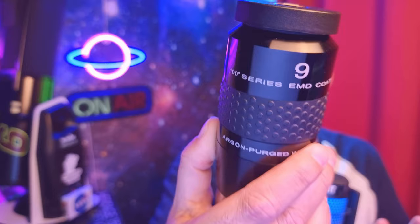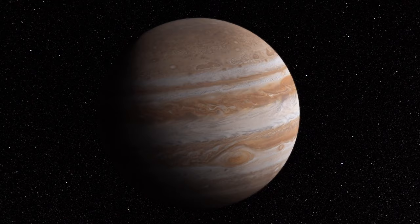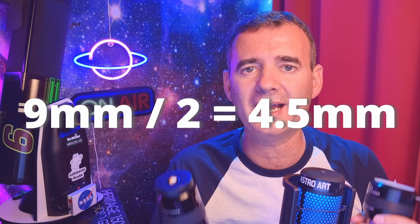So should you buy a Barlow? This is the eyepiece I use the most — the 9mm from Explore Scientific, a wonderful eyepiece for planets and many other objects. With a 2x Barlow from Explore Scientific, this 9mm becomes a 4.5mm eyepiece, giving more magnification. However, most of the time I use it without a Barlow to get a good view of Jupiter, because in bad seeing conditions adding the 2x Barlow just blurs the planet.